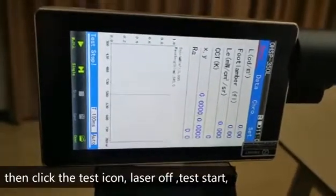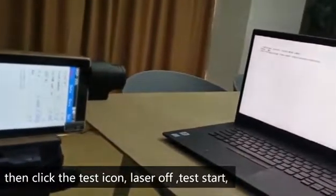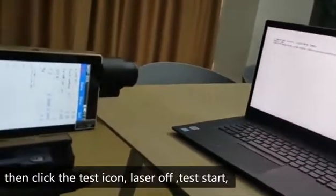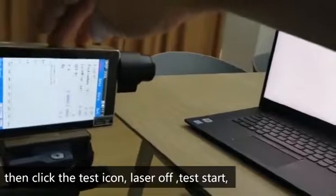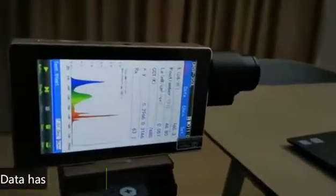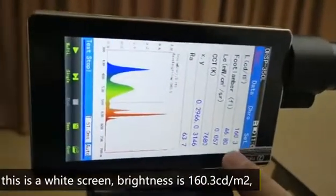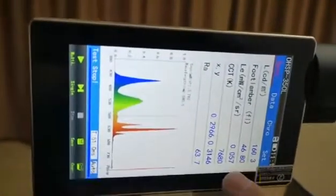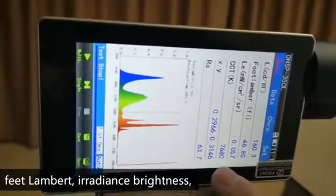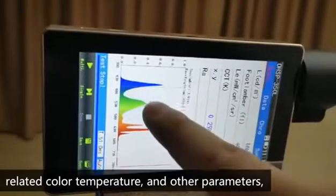Laser off, test start. Data has come out. This is a wide screen. Brightness is 160.3 candela per meter squared. Speed Lambert, Erasmus brightness, related color temperature, and other parameters.